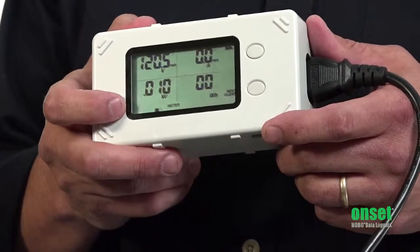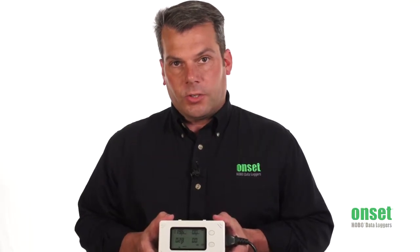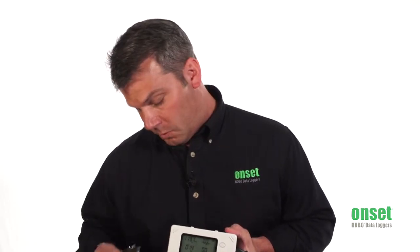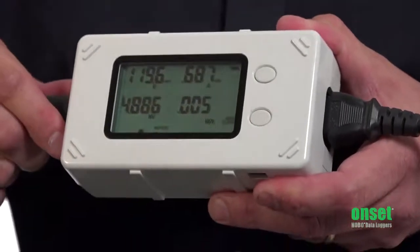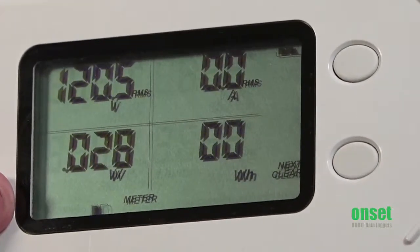Another great feature of this product is it has an automatic meter mode. So without launching the logger, you can actually plug something into it and see what's happening in real time. We're going to plug in a computer, and as you can see immediately on the display, you're going to get readings without logging the data.